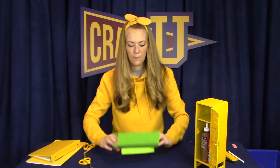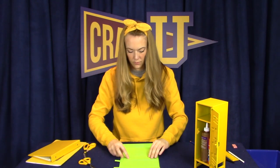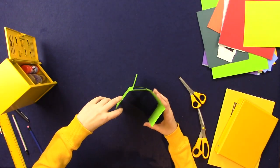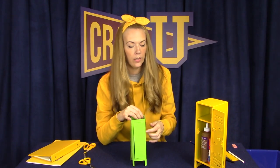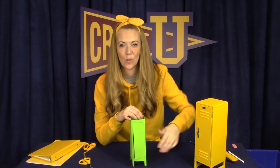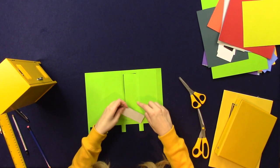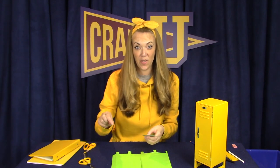There we go, and I'm gonna bend it back this way too. I think it looks pretty good. Let's go ahead and decorate the front of the locker — we'll put a handle, a number, and some vents on it so it looks like a real locker. I'm gonna use this gray color to make the number, the hinges, and the handle of the locker. Let's do it by cutting two tiny rectangles to represent the hinges.